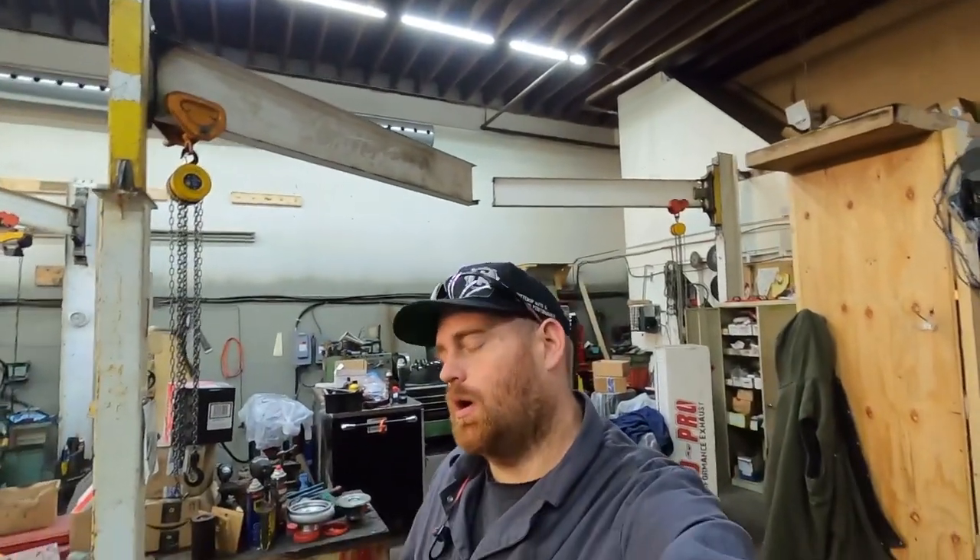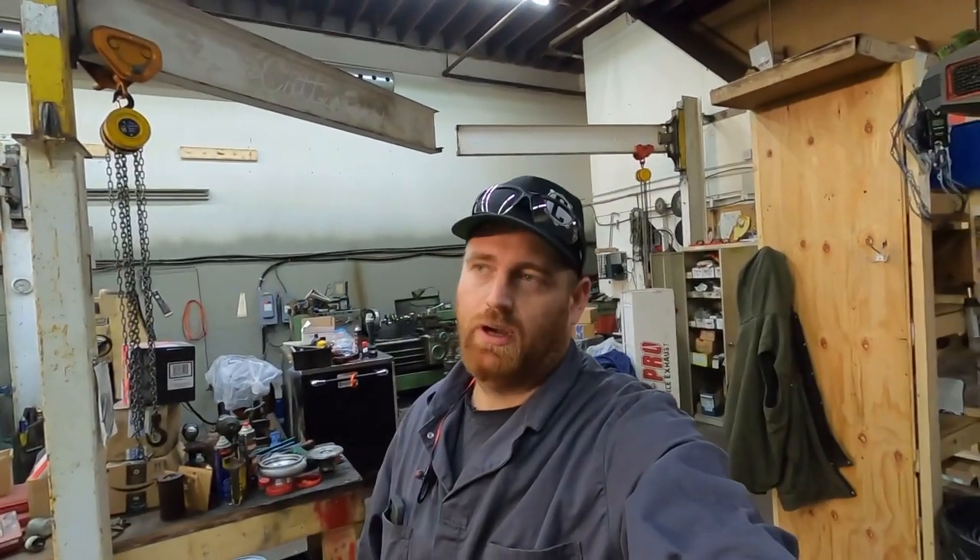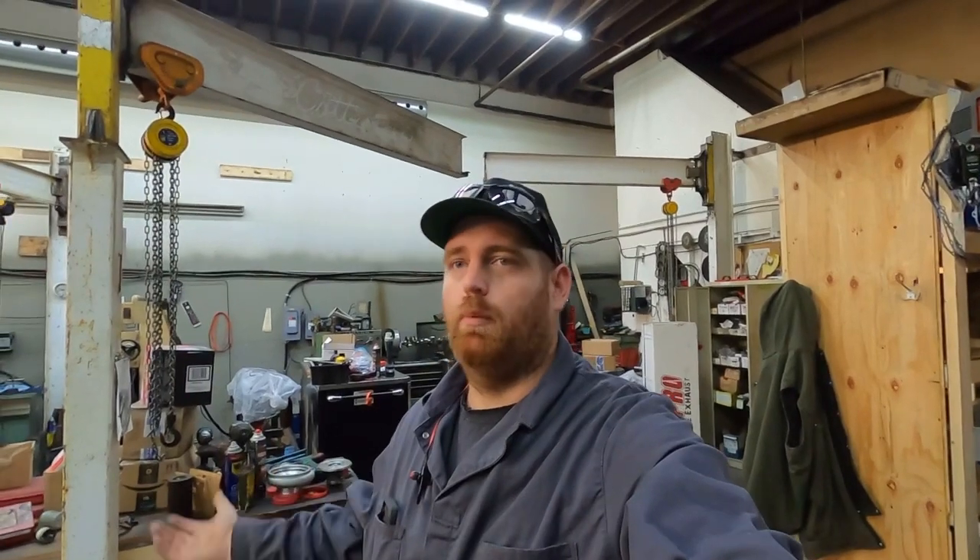I'm doing another video on turbochargers. The next few videos will probably be on turbochargers — just simple basics, I guess, for you guys that don't know.